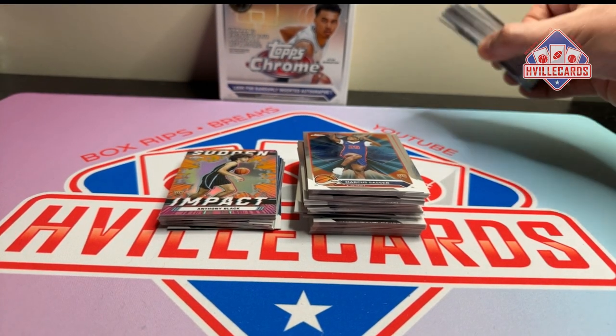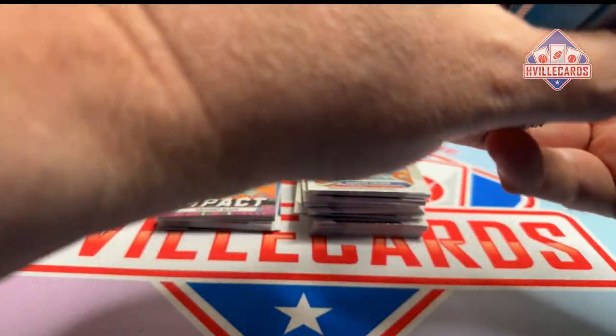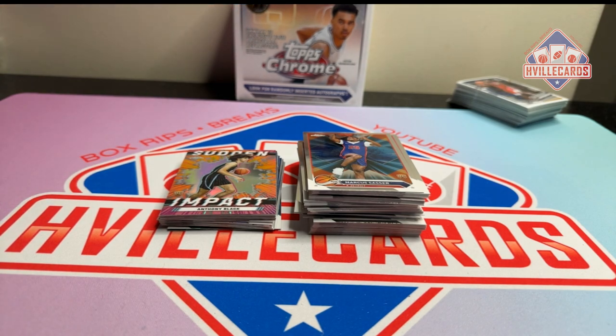The cards look okay but they're very underwhelming. I actually like these so much better. Let me know what you think — leave a comment down below, tell me what you think of this stuff. Would you buy this? I probably won't buy it again. I've still got two more and I'll open them, but yeah, I'm definitely not going to buy it again.